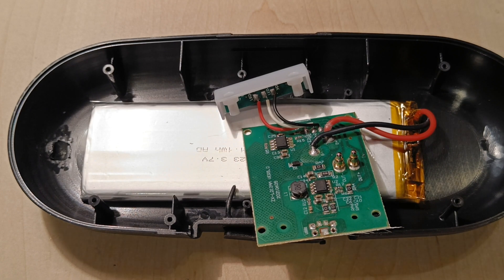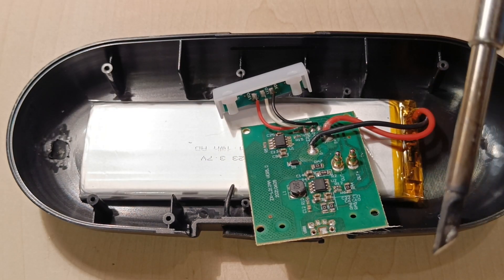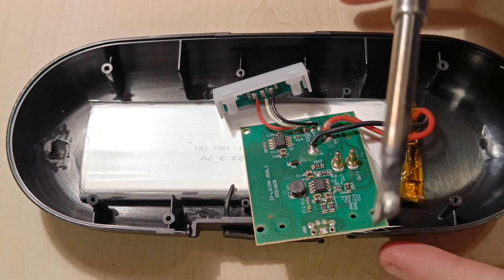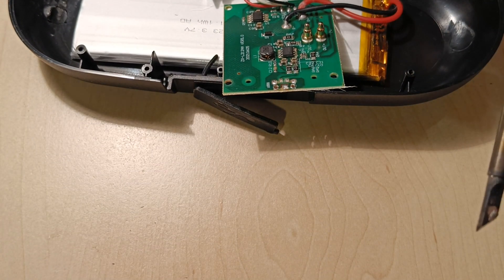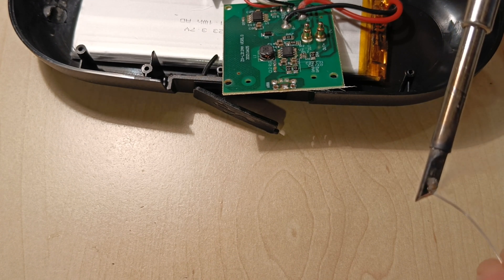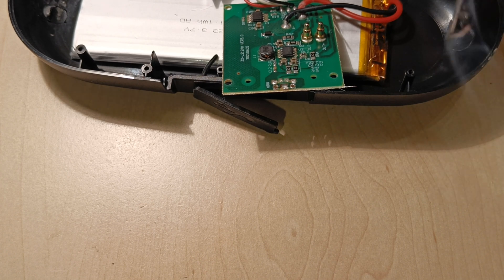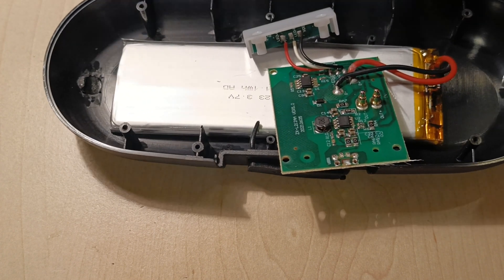Turn on the soldering iron, wait for it to heat up, clean it, and re-tin the tip of the soldering iron. Where the connector should be soldered on, add some flux and clean that part with some fresh solder.